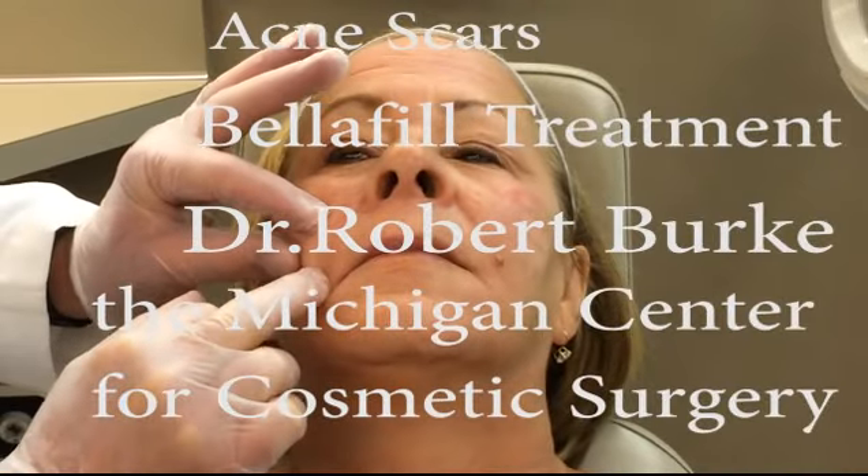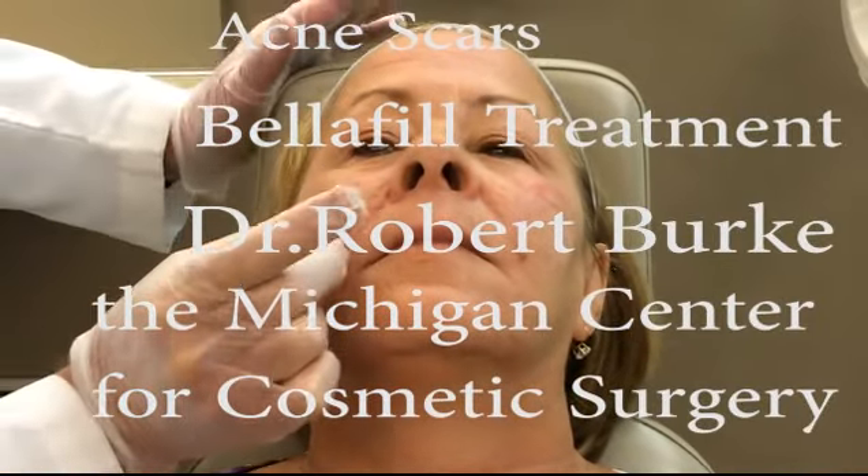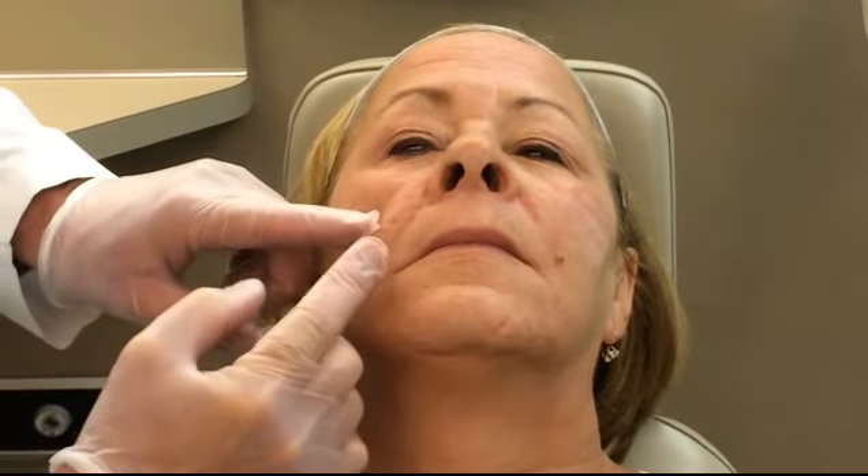This is Porter. We're going to start treatment on these really bad areas here. We're going to start on this right cheek area here. The thing is that when I push on this, it's what we call distensible — so that means I can raise it up from the bottom.